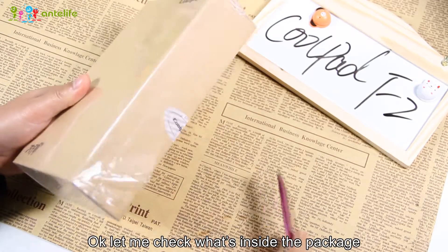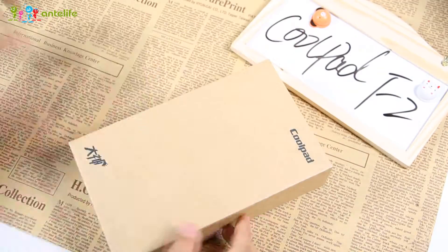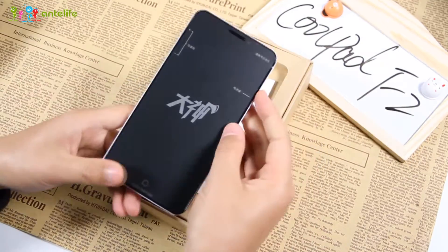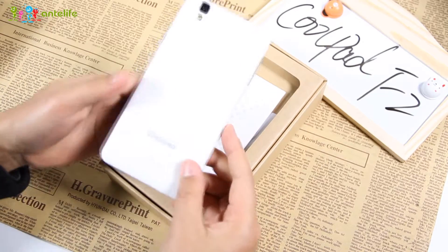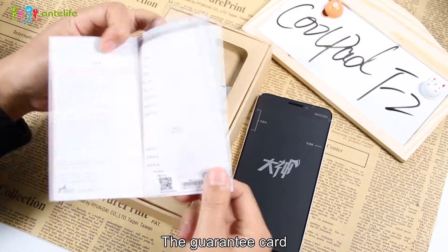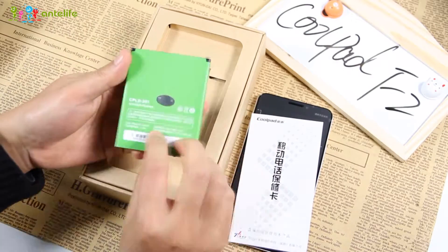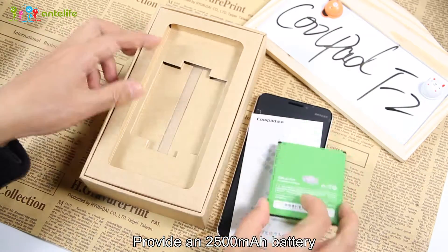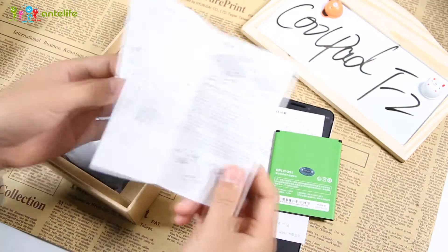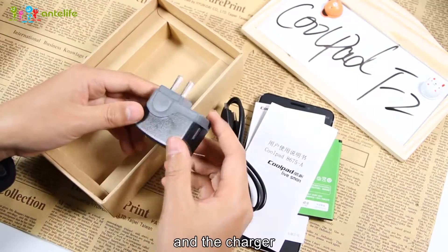Okay, let me check what's inside the box. Wow, that's the baby Coupette F2. Inside we have the guarantee card, a 2500mAh battery, the manual, a USB data cable, and the charger.